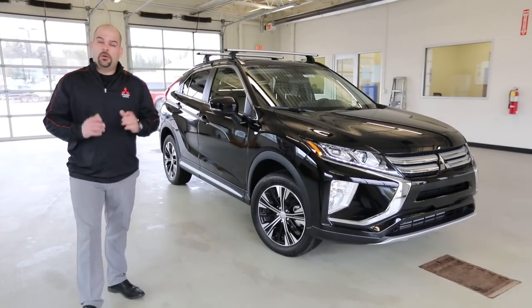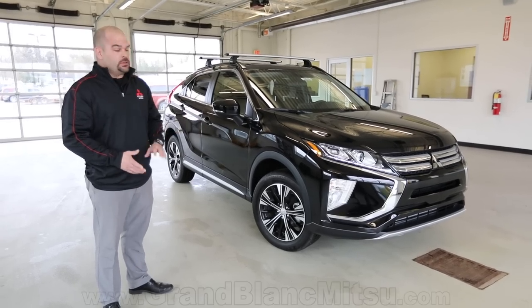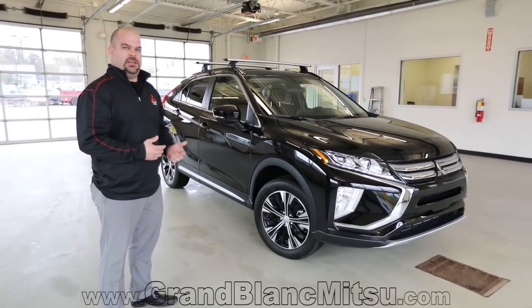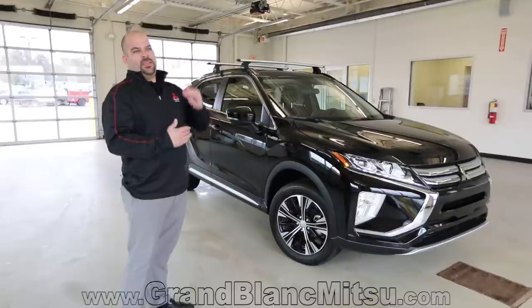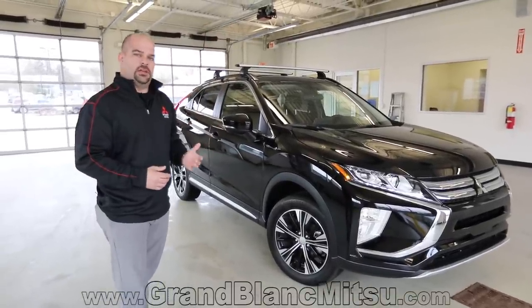Welcome back to Grand Blanc Mitsubishi. We're going to be taking a look at the 2019 Mitsubishi Eclipse Cross, and what we're looking at here is the SE package. This is going to be the second from the top as far as trim level goes for Mitsubishi on the 2019 Eclipse Cross.